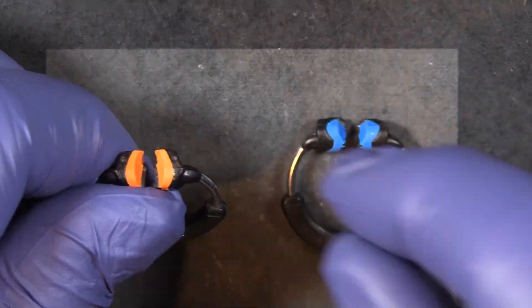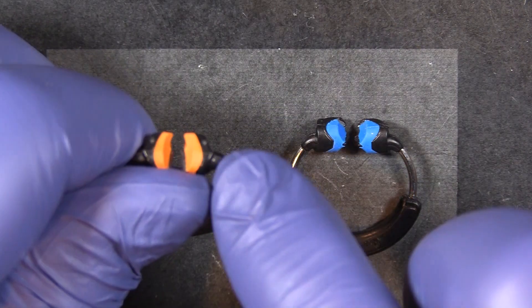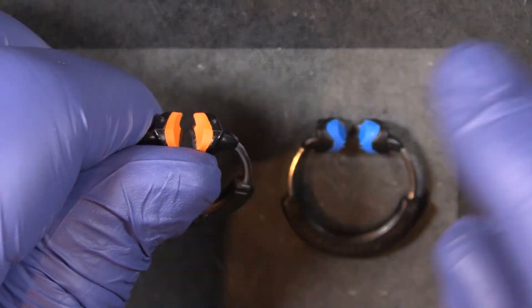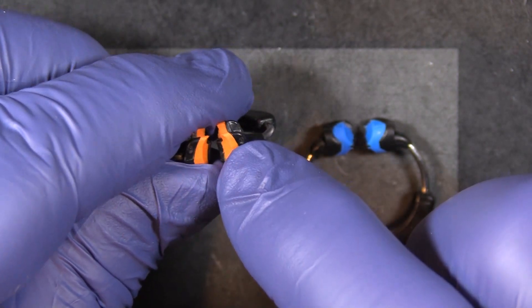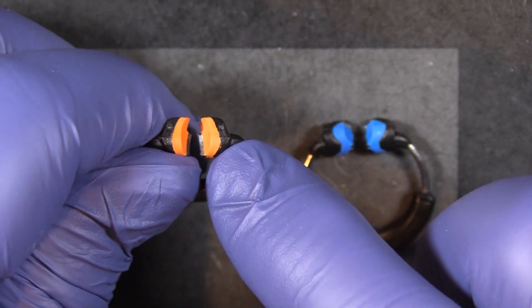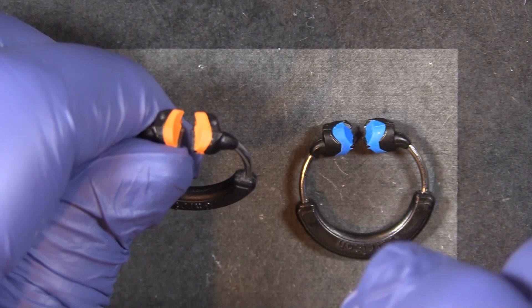The soft face silicone was such a huge hit — it allows the ring to adapt so nicely to the tooth and cut down on flash. The only dilemma was that with this full silicone down the whole length of the face, there were times when the ring did not like to retain on the tooth.